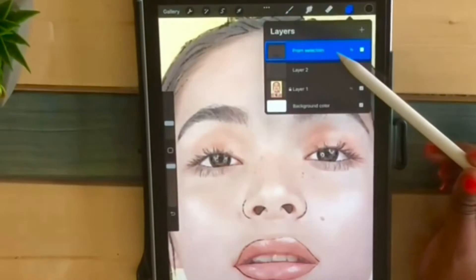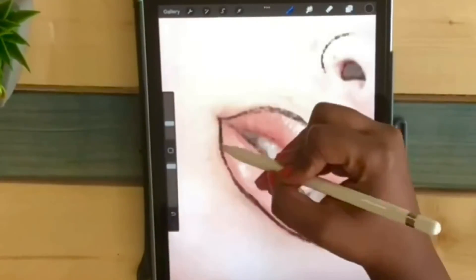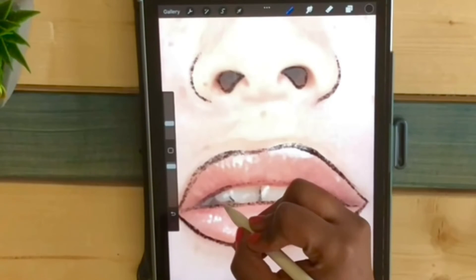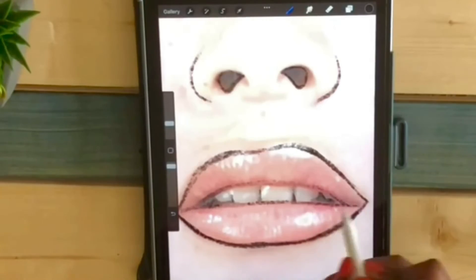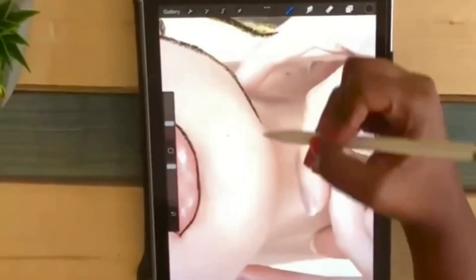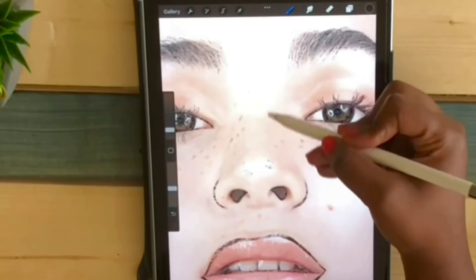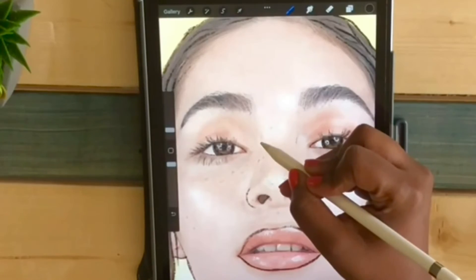I'm going to merge down these two layers. Now we just outline the teeth like this. It's time to do the rest of the face. It was a little bit tricky for me to do the nose, because usually I put some colors which is much easier, but in this video I will only do the outline.